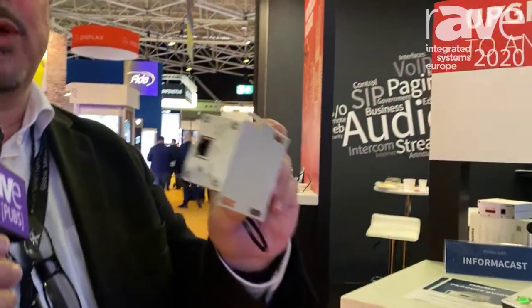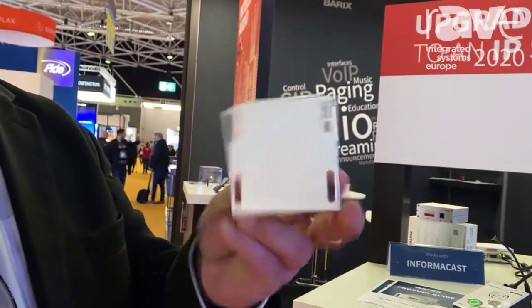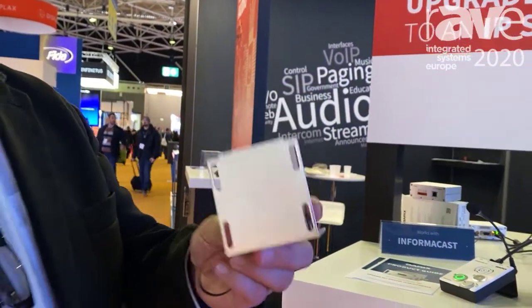Welcome to Barix, where everything is audio over IP. What we're showing here at IBC 2020 is the new IP Former. This is an audio decoder with a built-in amplifier, PoE powered, with 8 watt RMS output.